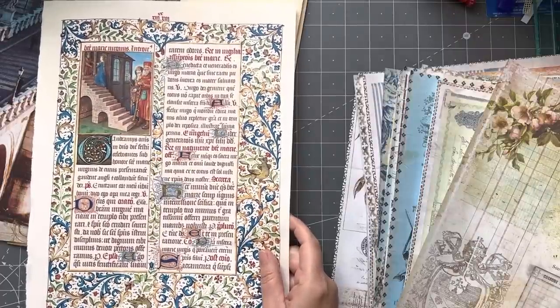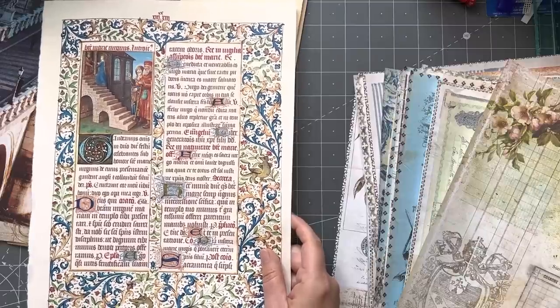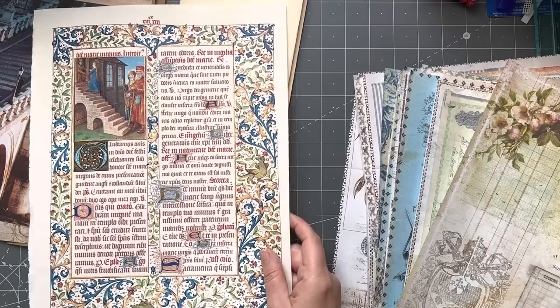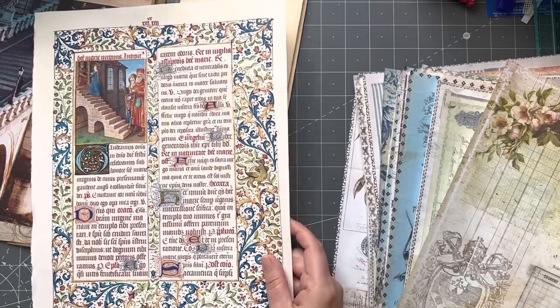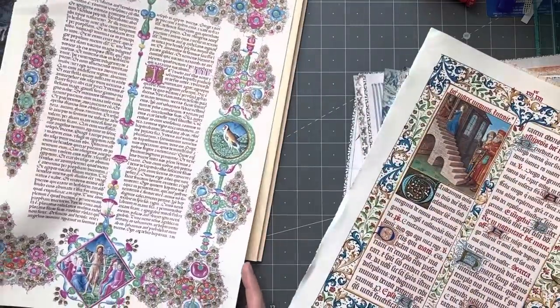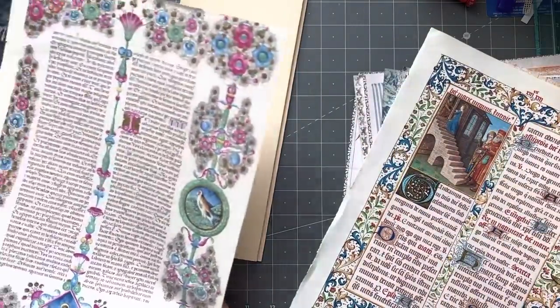That was a really beautiful book — I did keep one for me. You can't say I don't share! I've got three, I tell a lie, I've got three. But I don't want to cut that — I might have to put that in as a page. It's so beautiful. I have to keep those — I can't. That was a really beautiful book; if I were to find that book again I would buy it.